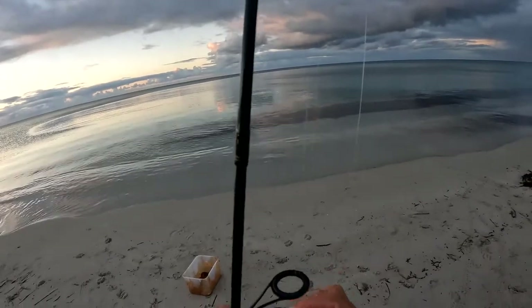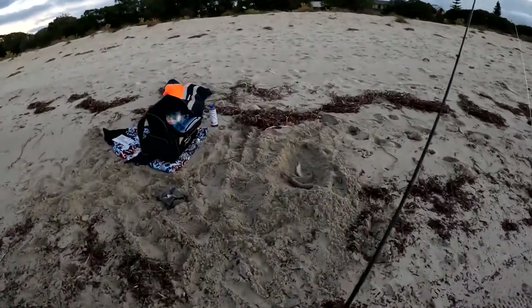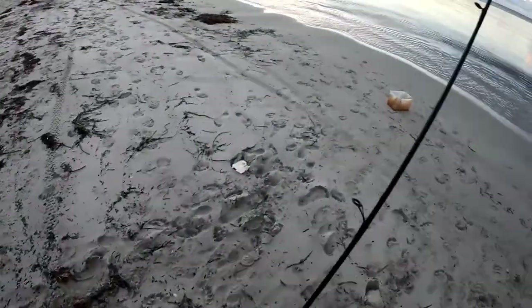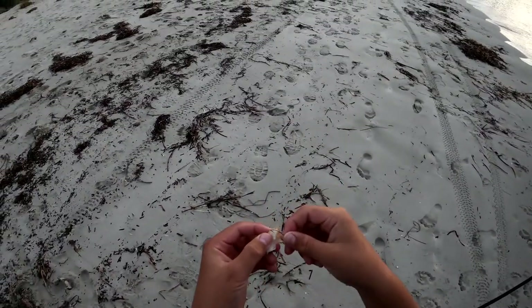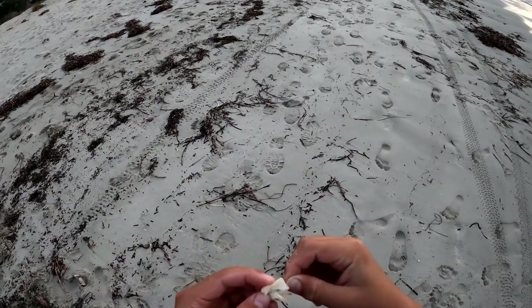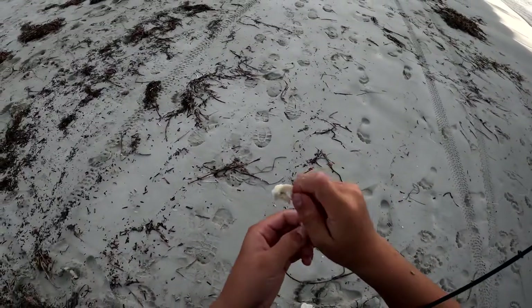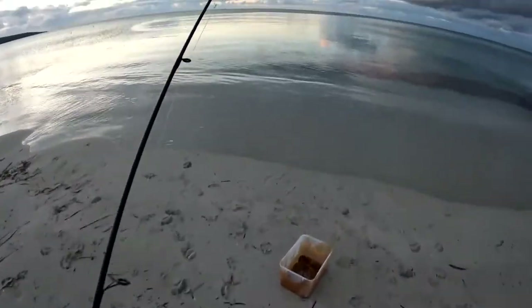We've just got a little single hook. As you can see, I've already got a few — forgot to put on the camera — but yeah, I've been catching them. So you just want to grab a little piece of bread like that. Small as you can put on your hook, a bit more maybe.